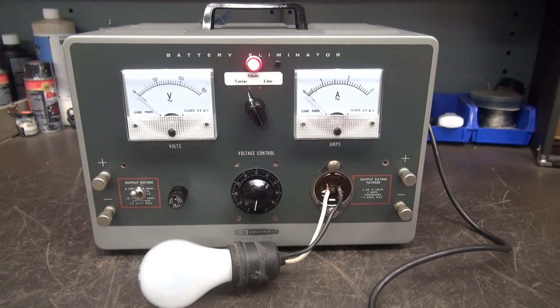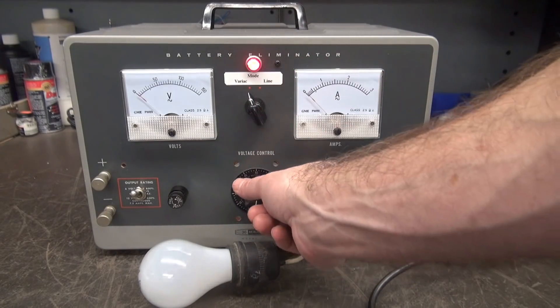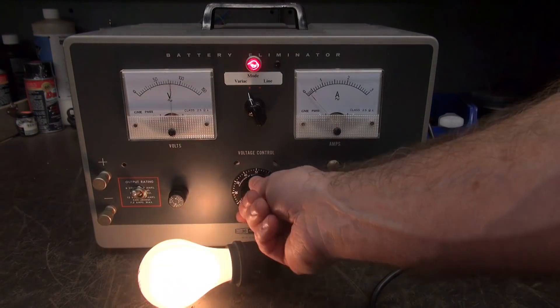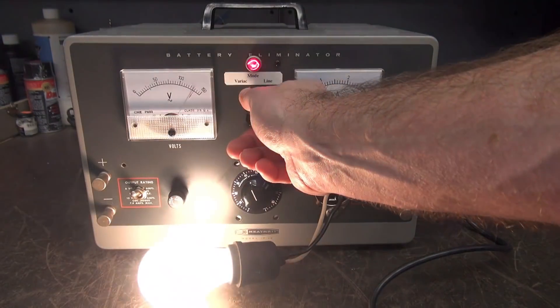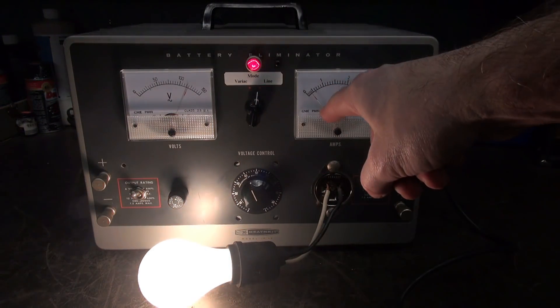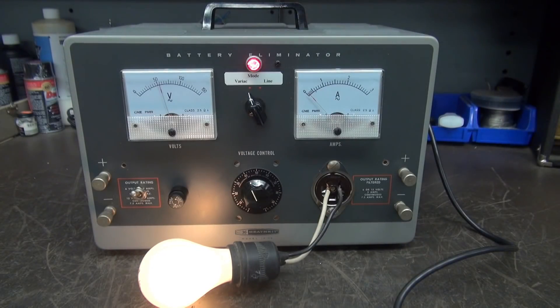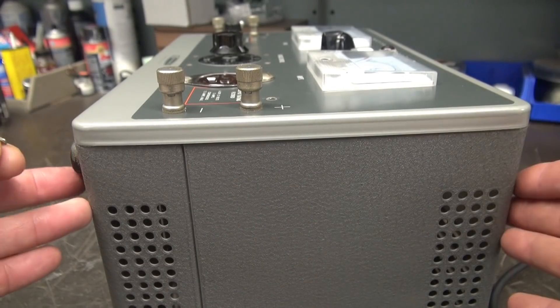Test time. The variac is powered up and we are in variac mode, so you can actually control your AC output. In this case I've got a light bulb simulating a load. Then if you go to line it's full power, and you can see your current reading over here on the other meter. Working great.